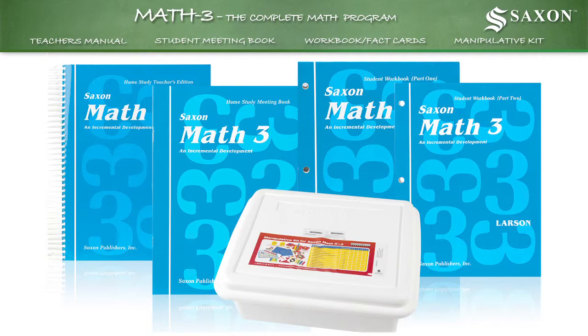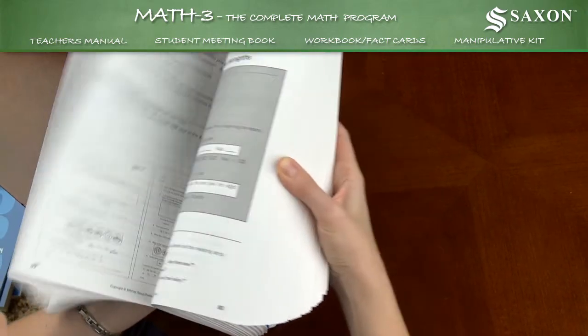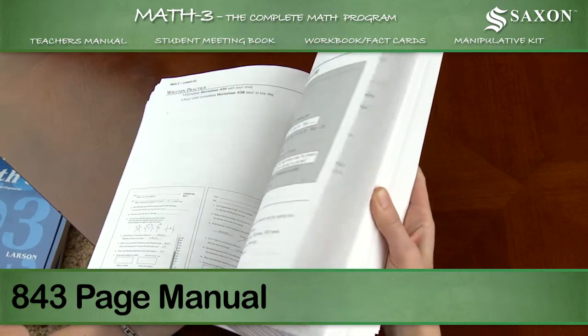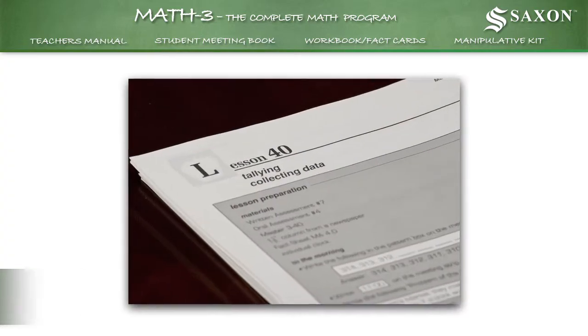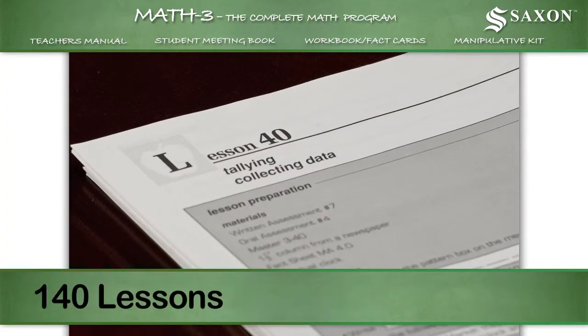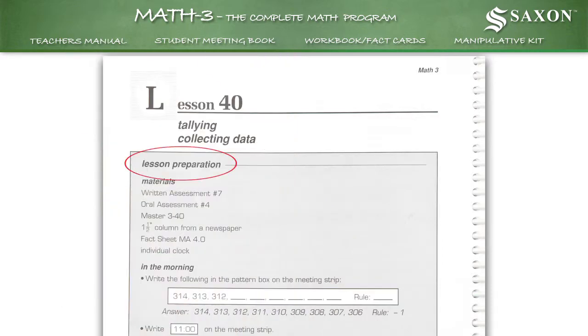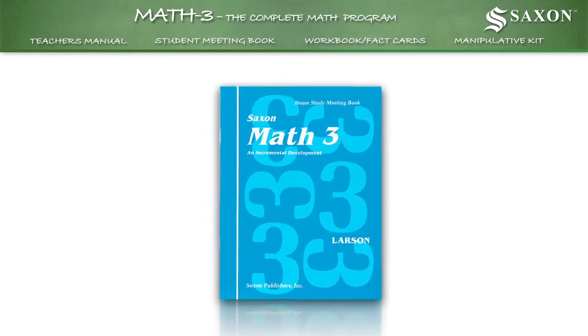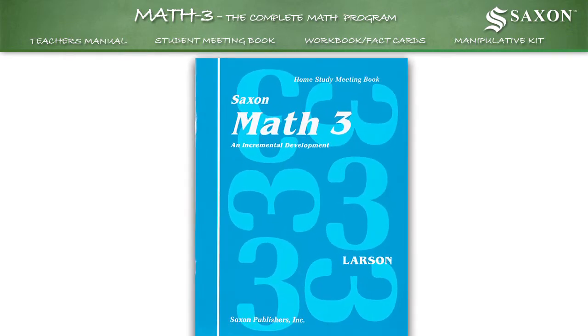Math 3 includes everything you need to teach third-grade math concepts to your child. An 843-page spiral-bound teacher's manual containing 140 lessons, each of which includes pre-class preparation instructions, a list of materials, and the entire scripted lesson. A student meeting book used to practice skills related to months,